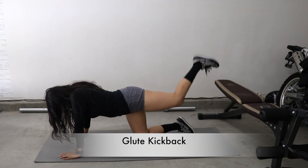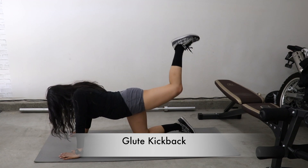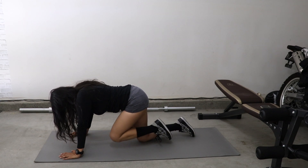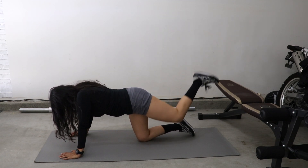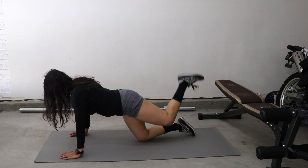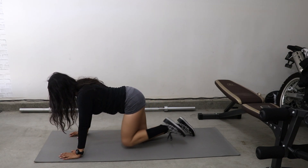This one is an all-time favorite — the glute kickback. If you want to make this a little bit more challenging, you could add weights and just place them behind your knees and tighten your leg muscles a bit so they stay put. Add some resistance to the lifts.